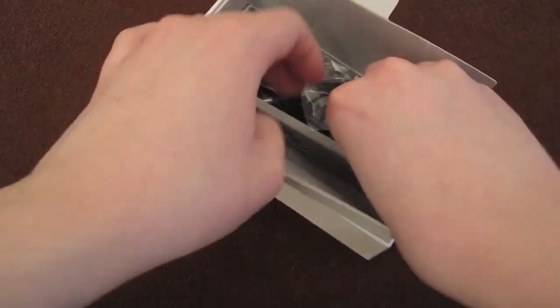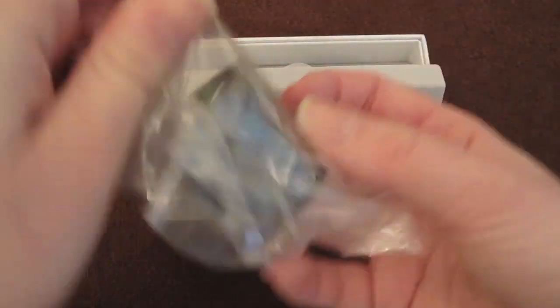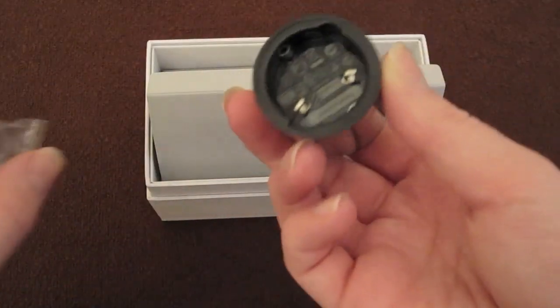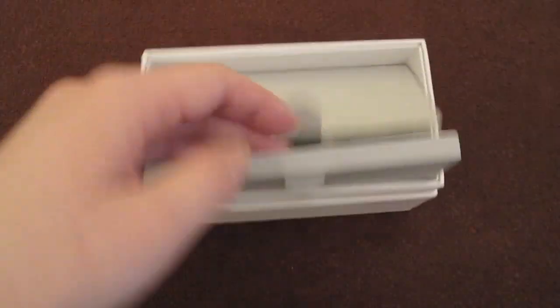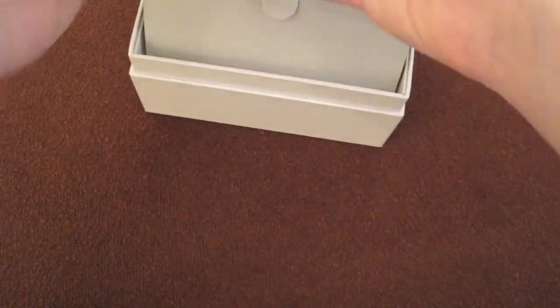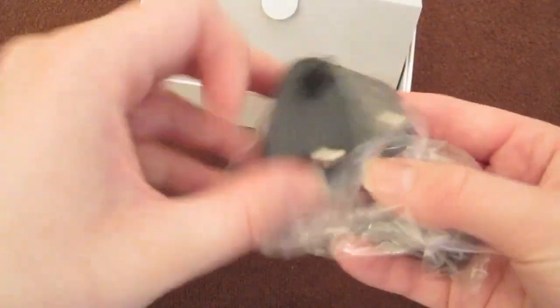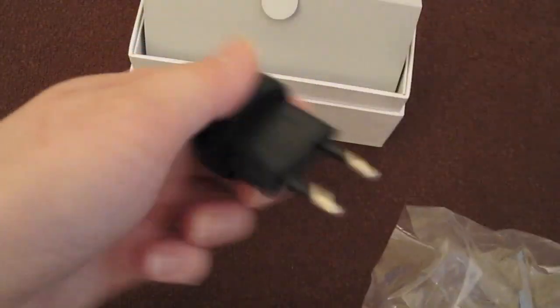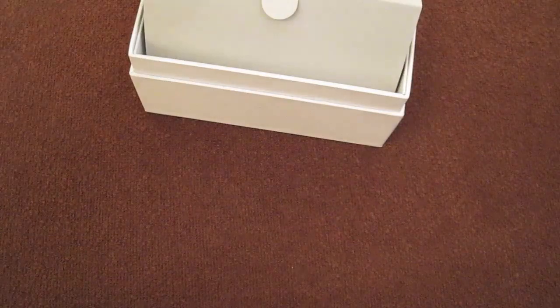Then we've got the charging base, I guess, which you plug your USB into, and then you put your charger head from whichever country you're from. And because this is the UK, they give us the UK one here — UK is three-pronged, for those of you out there. And then here is the European adapter.